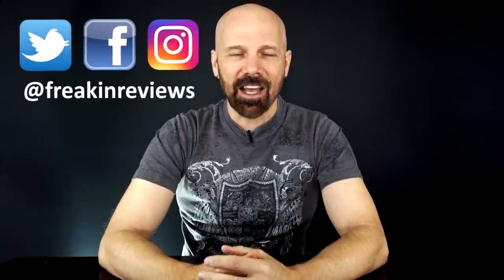What's up guys? This is James White with Freakin' Reviews bringing you as-seen-on-TV product reviews, gadget reviews, and more.